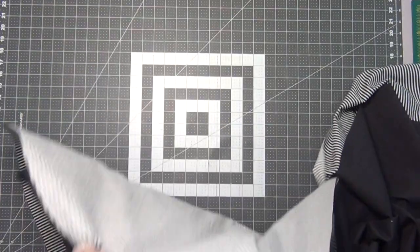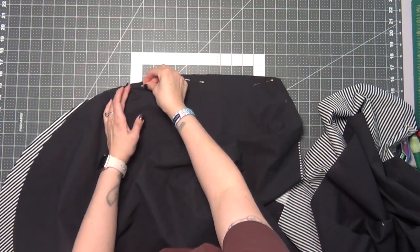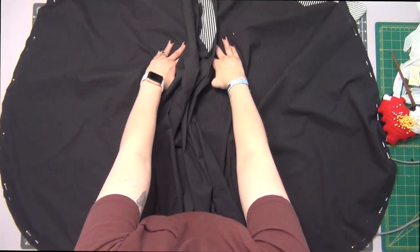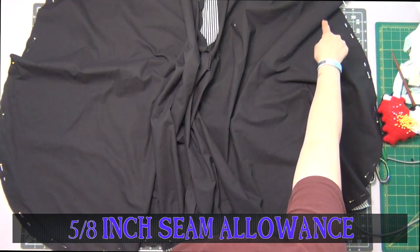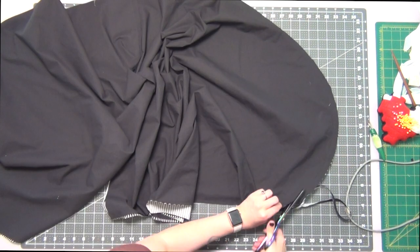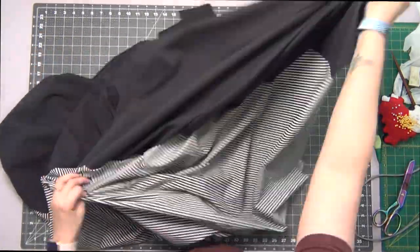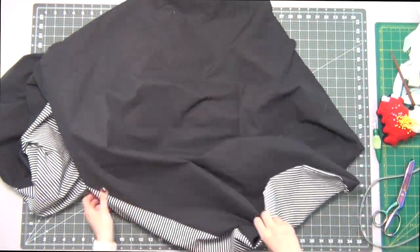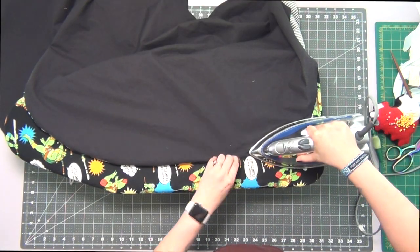With two identical skirt pieces, right sides together, match your lining to your skirt pinning up all around that outside edge. Sew this outside edge with a 5/8 inch seam allowance, then cut off half of the seam all the way around. Turn your skirt right side out, turn out the edges as neatly as you can, and then press it all in place.